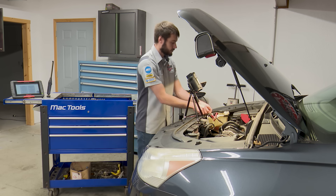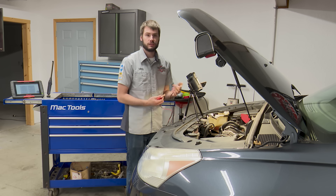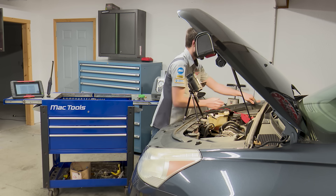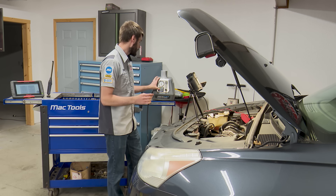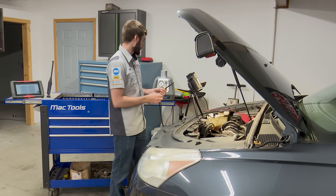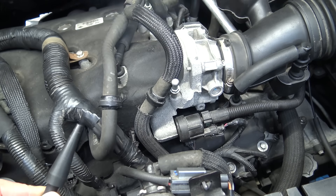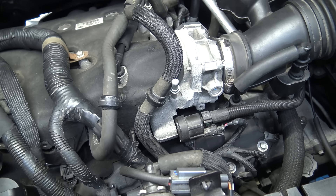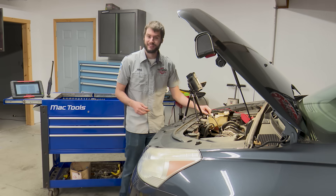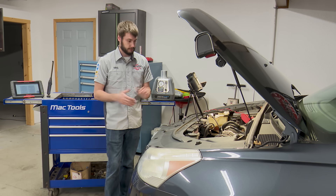First thing I like to do when getting ready to perform a smoke test is hook up my smoke machine and make sure it actually works. There's nothing worse than hooking up your smoke machine and attempting to smoke test something only to find out it's not putting out any smoke — it's only filling the system with air. So we'll go ahead and hit the smoke test button; it takes a minute for the oil inside to warm up. Once it does, we have smoke. Always verify that first, otherwise you could end up chasing your tail. It's the worst if you run out of oil in the middle of a diagnosis.